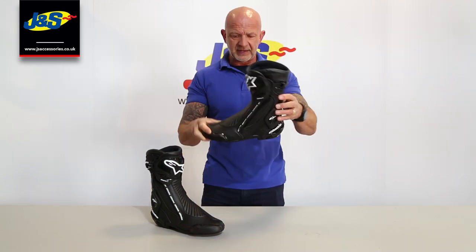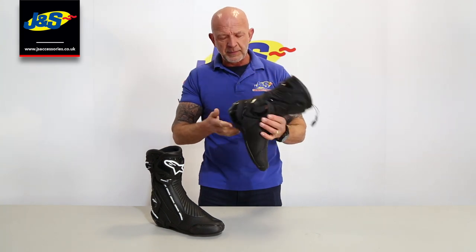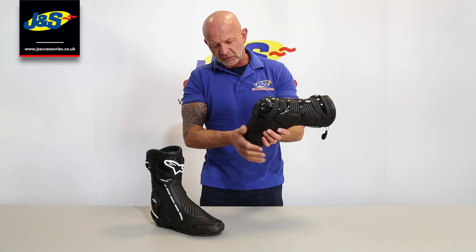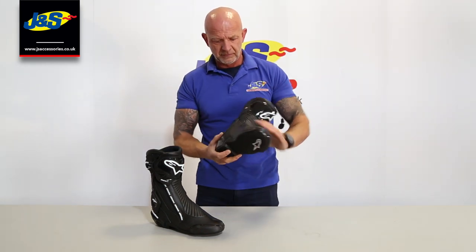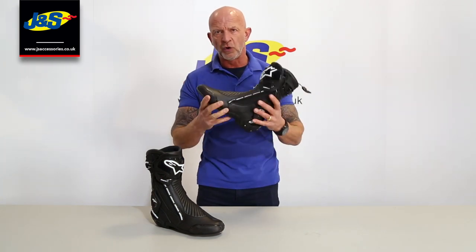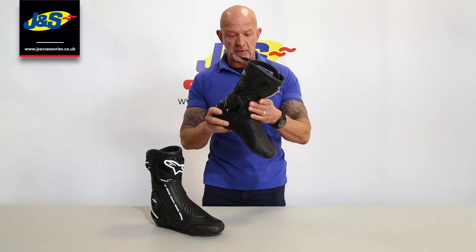Sport sole with a little heel, which is comfortable for some people — they like to put the heel on the peg sometimes — but it's a nice comfortable sole anyway if you ride with the peg on the ball of your foot. Lovely boot, nice and lightweight, dead popular, always been a great seller. That's the Alpinestar SMX Plus V2 boot.